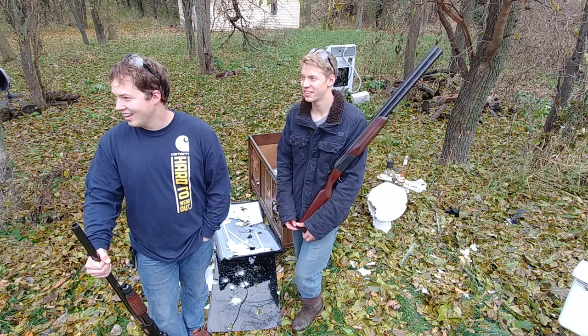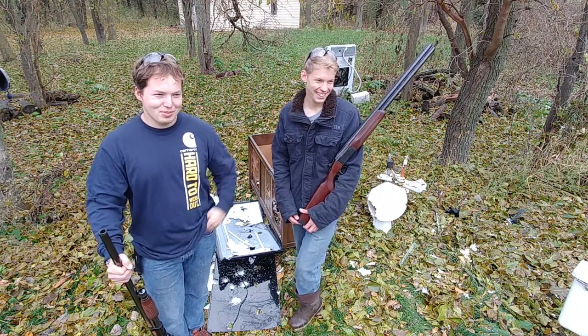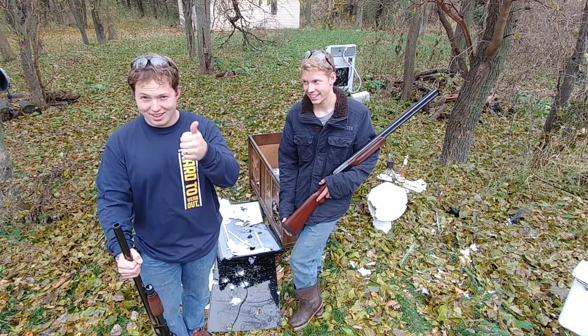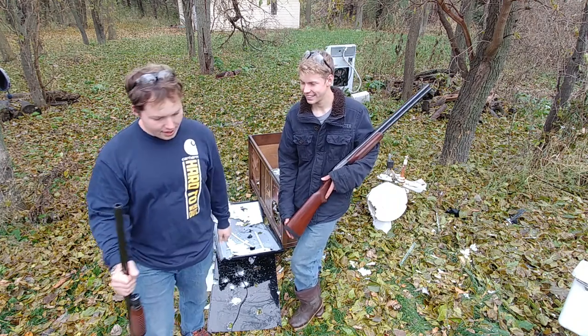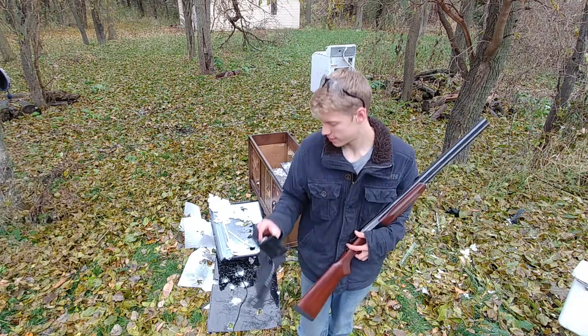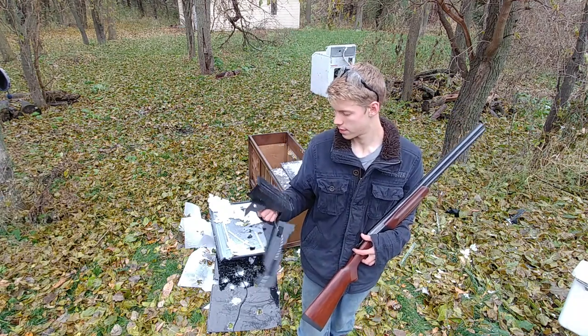Or YouTube, for that matter. Don't watch too much YouTube, it's very bad. But at least you can choose what you're watching on YouTube, so that's why it's okay — some of the time. Anyway, any final thoughts, Ruben? I don't think so. We need to find another TV to get rid of.